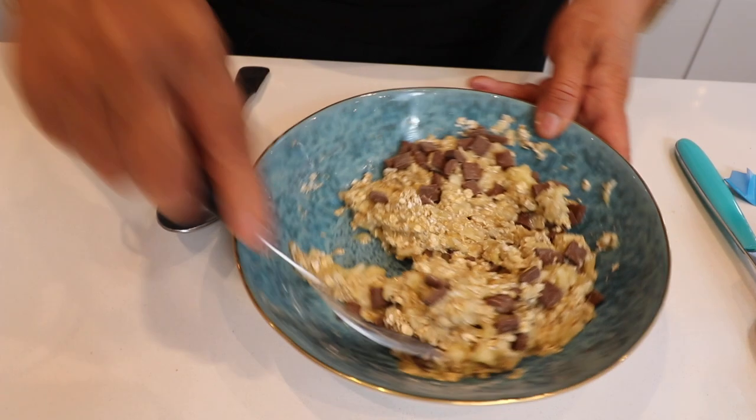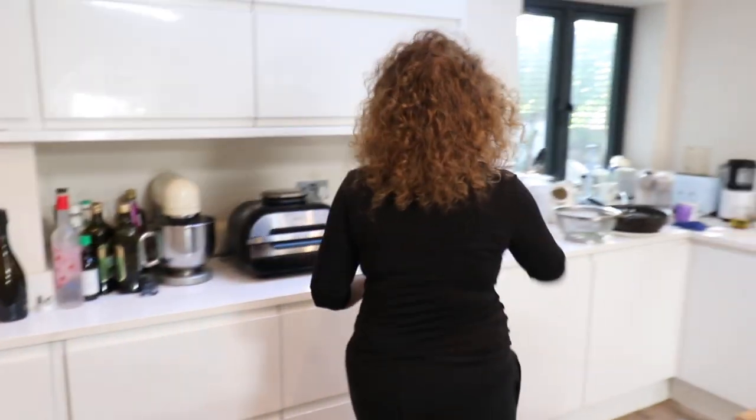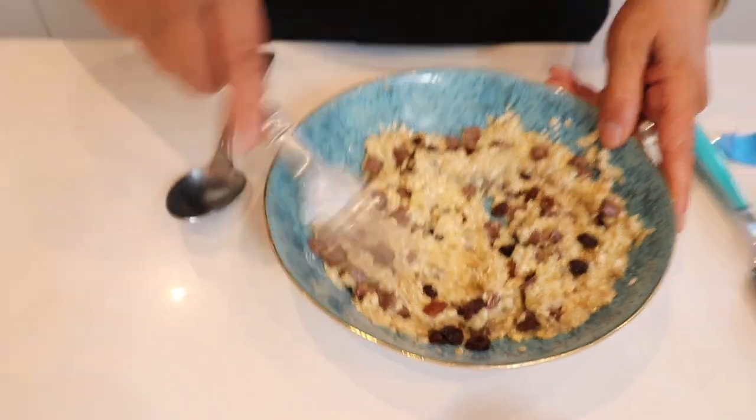I can of course add more. You'd love that, wouldn't you Mark? You'd love some raisins in that too, wouldn't you? Shall I put some in just because I love you? Raisins, nuts, flax seeds, you could add pumpkin seeds, whatever you want. I'm just putting those in extra because he loves them. I actually like flax seed too.